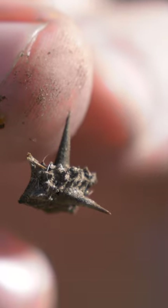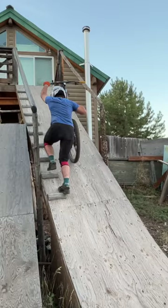Our friend Phil is in town from the Skills with Phil YouTube channel. He's hoping to ride the jumps, but it's going to take a lot of work to get them ready. Let's have a look at what kind of weeds we're dealing with.